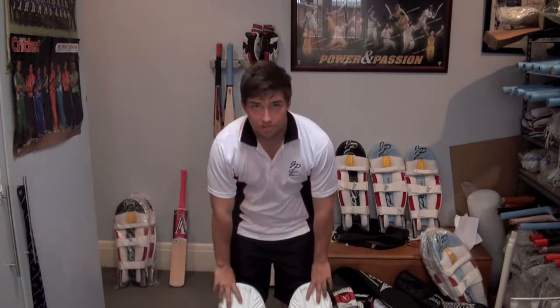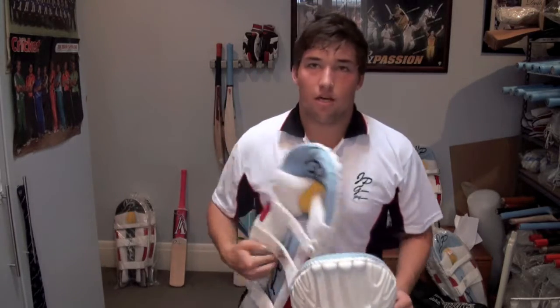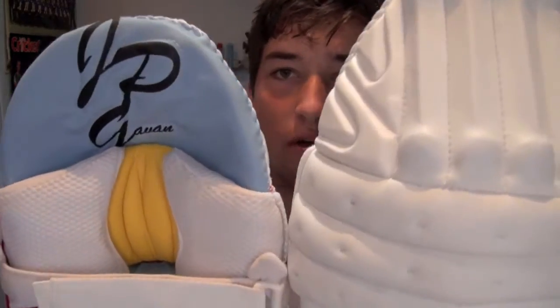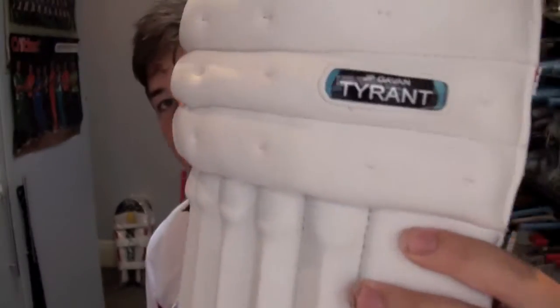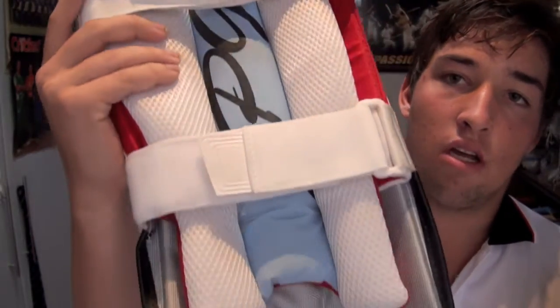Hi everyone, Josh here. Today we're going to be reviewing the JP Gavin Tyrant batting pads. So these are the pads themselves — we'll need a bit of a closer look. That's the front side, you can see the JP Gavin logo there, the JP Gavin Tyrant logo. And on the back side we have an awesome design and awesome protection on these pads.